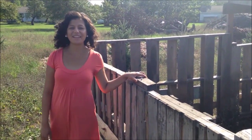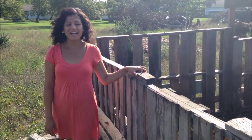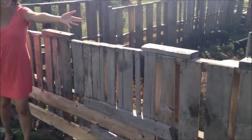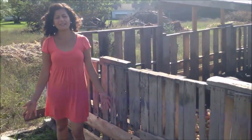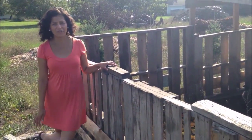Hi, this is Brenda from Realize Homestead and I want to show you our portable pig tractor. This pig tractor is made out of pallets, as you can see. We collected these pallets from town and they were free. A lot of places have excess pallets and they'll give them to you for free, so it's a really great resource to take advantage of.